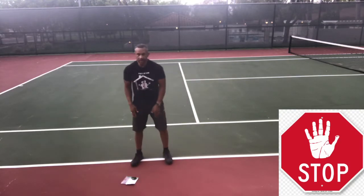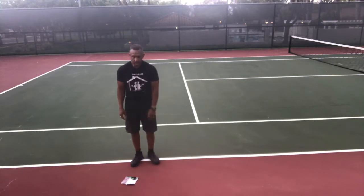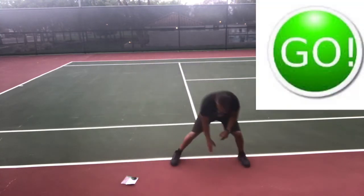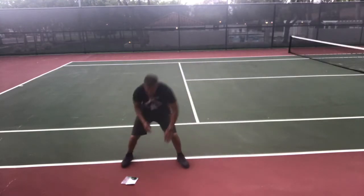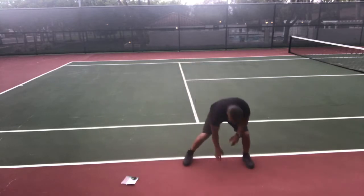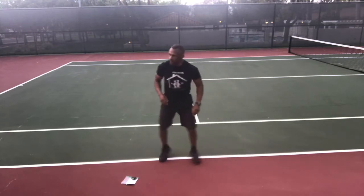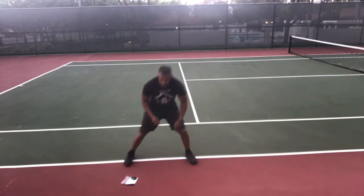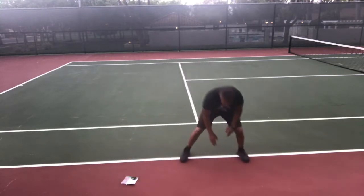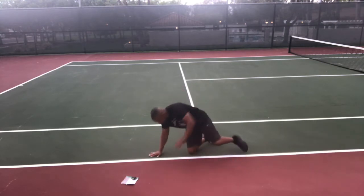Here we go, back to the shuffle and touch. Get ready, go — shuffle left and touch, shuffle right and touch. Two shuffles and a touch. Doesn't matter which hand you use — you can alternate hands or use the same hand, just as long as you're squatting with that hip hinge, butt back when you reach down. Shuffle and touch each way. Keep going. Stop.